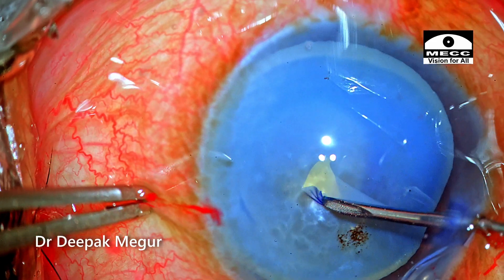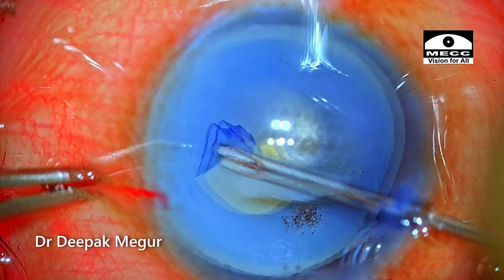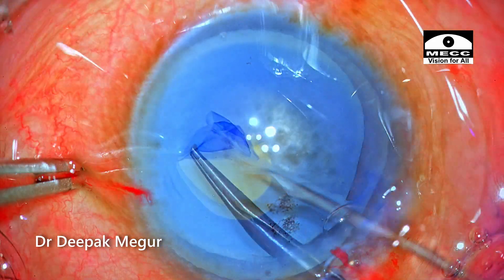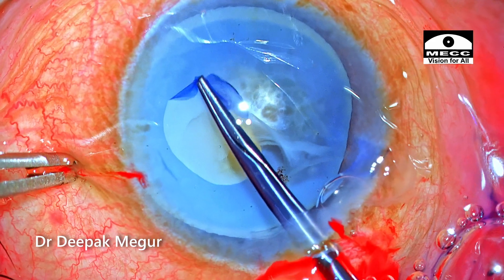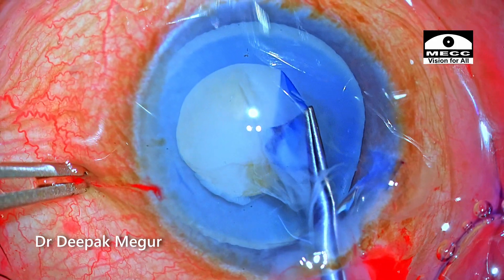The anterior capsule is punctured with a 26-gauge needle and then the rest of the capsulotomy is being performed with the forceps. The milky cortex escapes out a little bit, hampering visualization slightly, but it's not so bad.